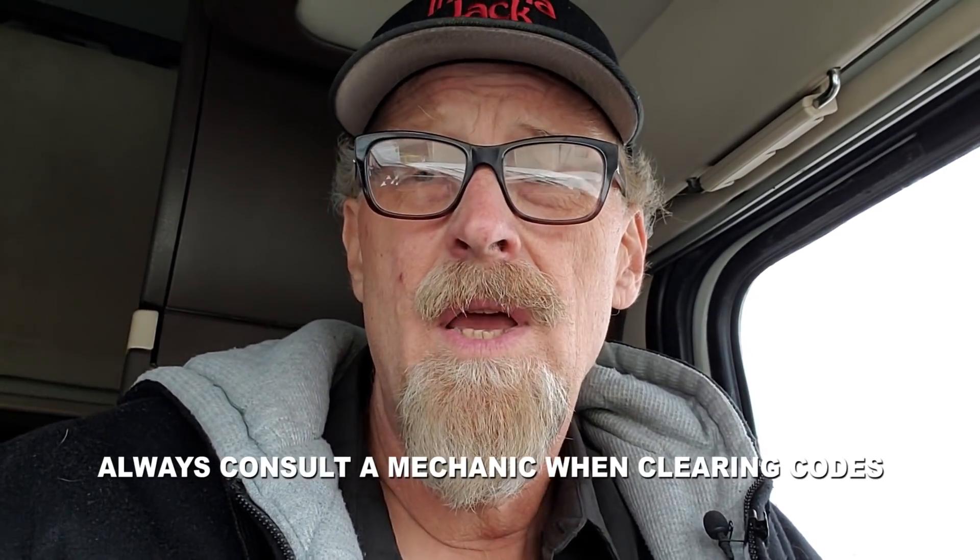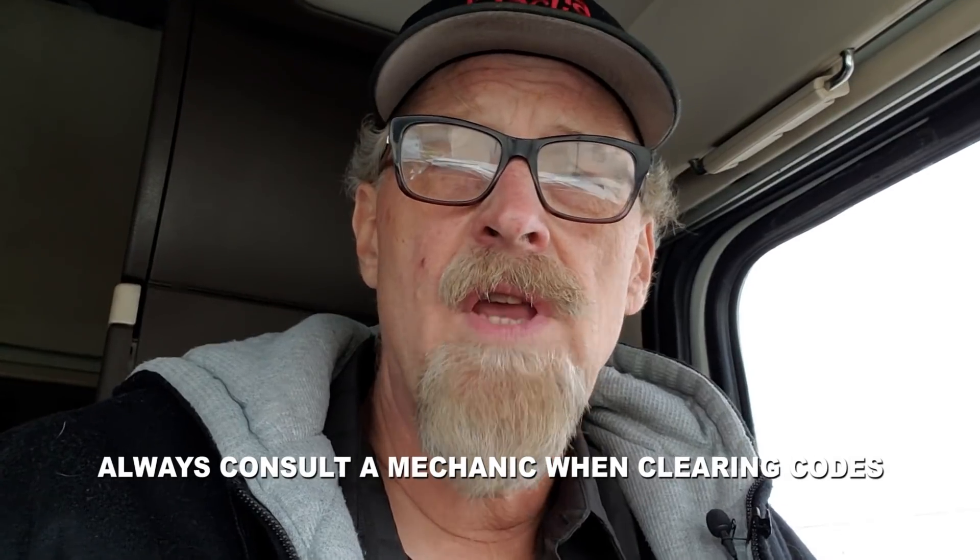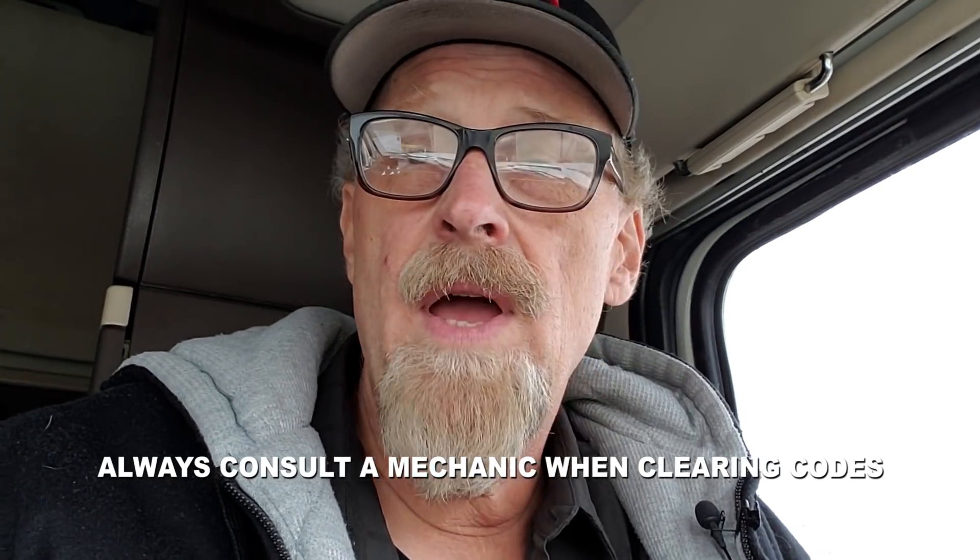I really like this tool. If your engine D-rates and you're on the side of the road in an emergency situation and you need to get off the freeway, you can clear that D-rate engine code — like we did the other day — and get your truck off the freeway safely. That's our mini review. It does a lot and it's definitely worth it.